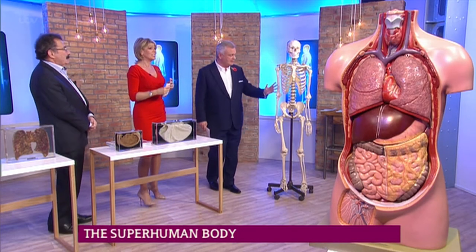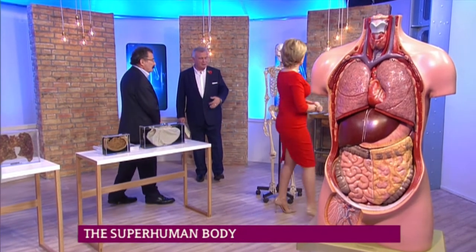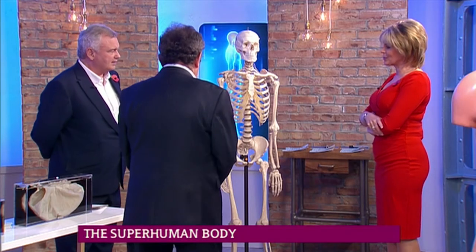I know you're going to test this from the book now, and here is the human skeleton. We all think we know our bodies, but how much do we really know? The professor is now going to test Ruth and I on this very subject.